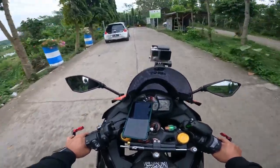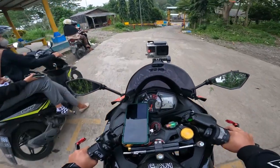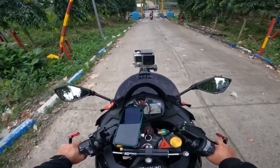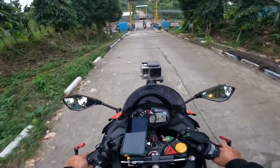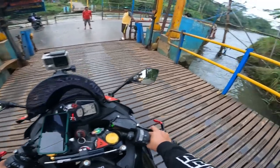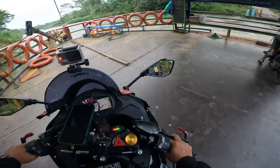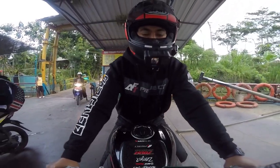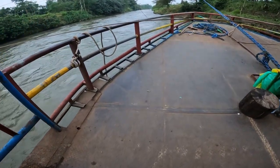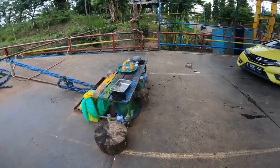Ada penyebrangan guys, mau nyebrang di sini. Nah ini kesempatan yang luar biasa — gue bakal nyebrang Sungai Brantas, agak ngeri juga, pakai perahu gede! Jalan-jalannya sambil ngetes kamera, hasilnya begini — cukup mengesankan, keren lah.